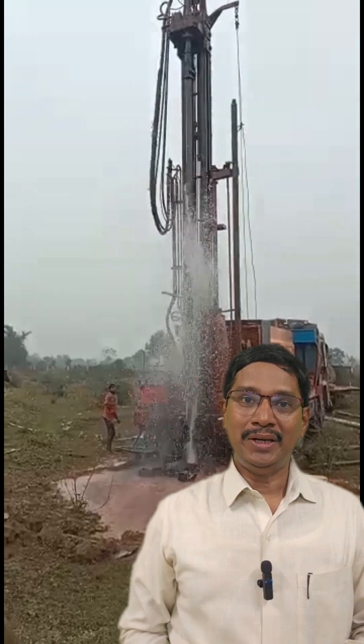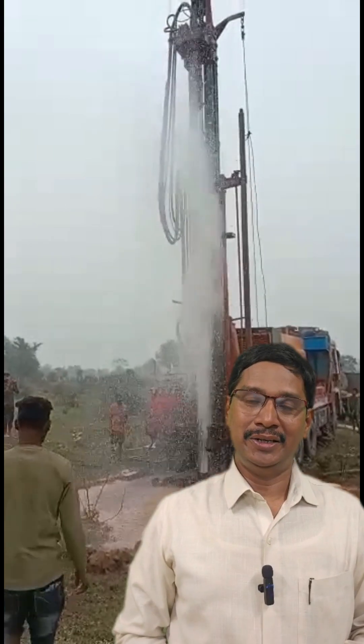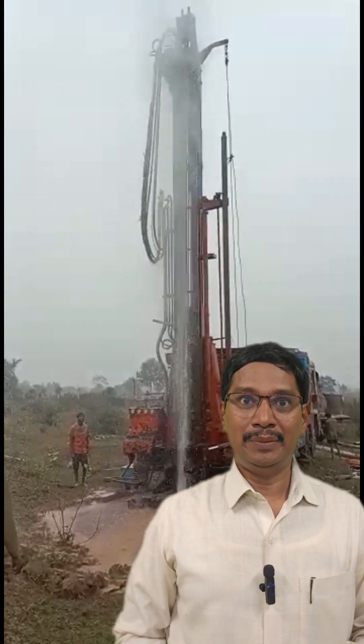What is yield? It is how many liters of water your bore well gives in one hour. It is called yield, which is measured in inches — 1 inch, 2 inch, 3 inch from bore well measures at size.